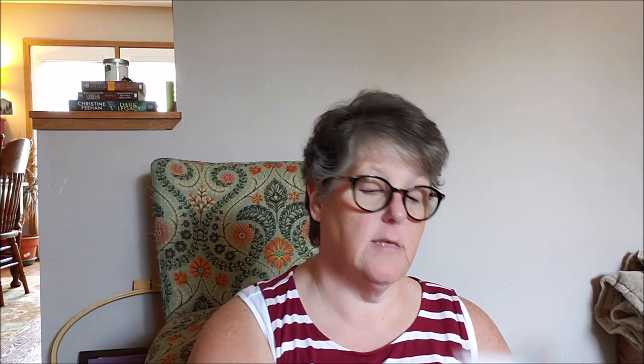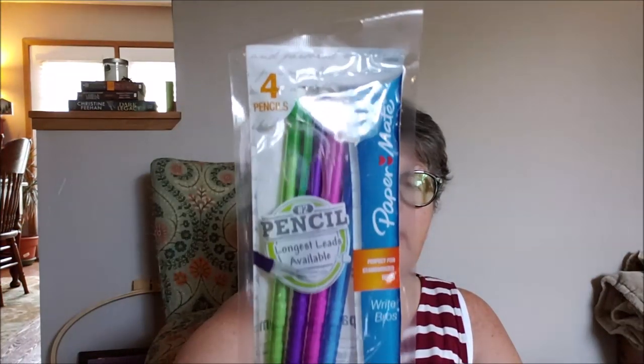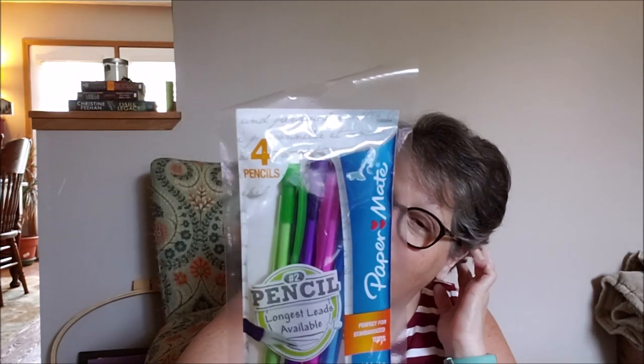For back to school for one of my little cherubs, I got her some Paper Mate mechanical pencils — a four-pack — and I already bought her some lead. She's getting to the point now where she can have mechanical pencils, so I thought these would be fun for her.